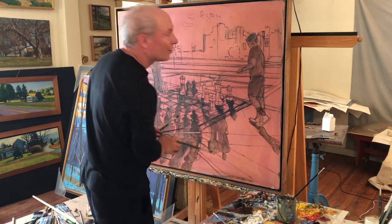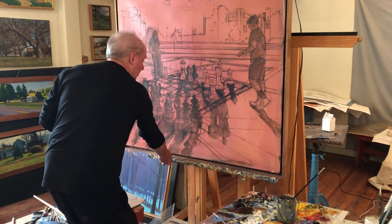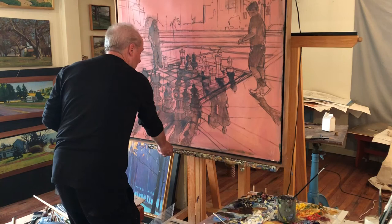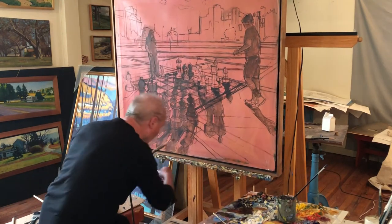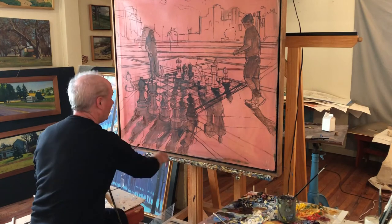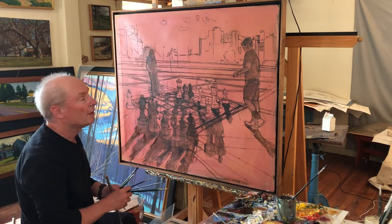One thing I wanted to show you is my really cool easel. It's on a system of pulleys — it goes up and down and also left and right. So when I'm sitting here painting, if I want to go up to another area, I can just push it down with a touch of my finger and be there.